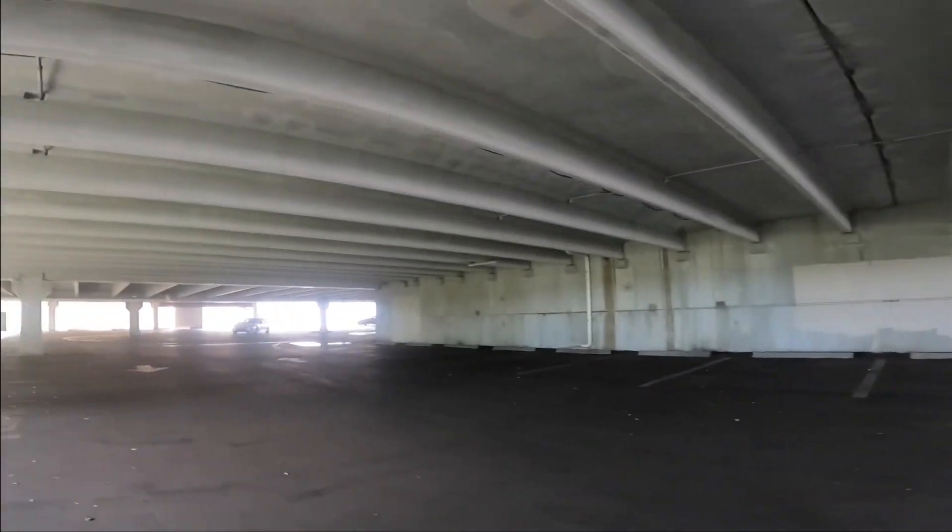First flight here in this indoor parking garage. I always fly my DJI drones here and I'm going to try it out with the FPV — see how this interesting one goes.